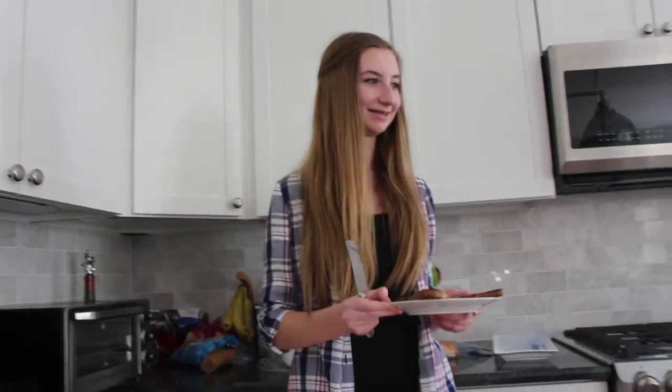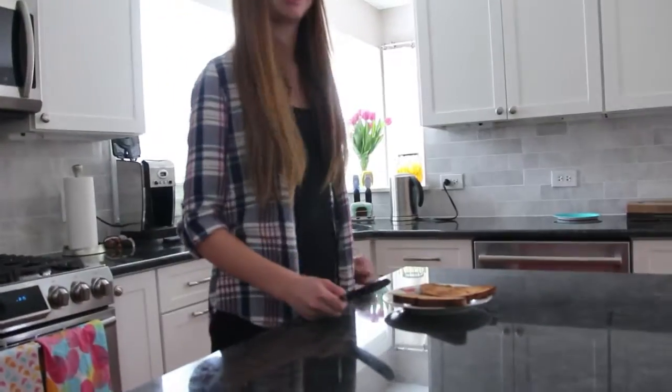Bring the toast back to the countertop. Get butter from the fridge.